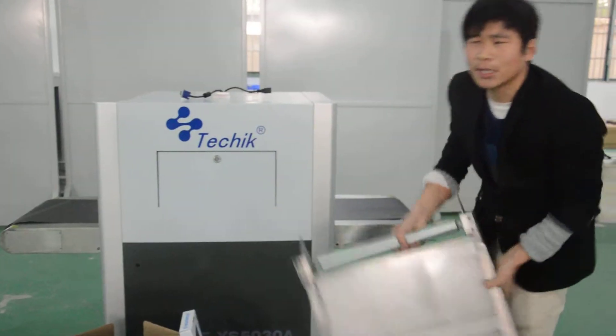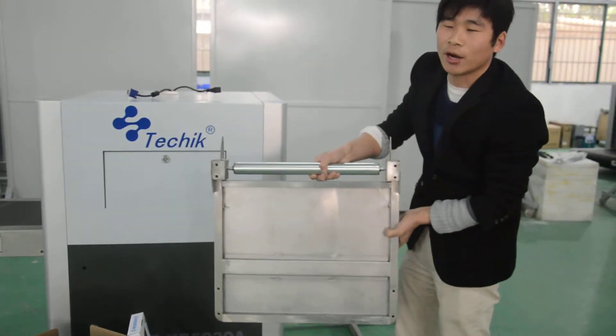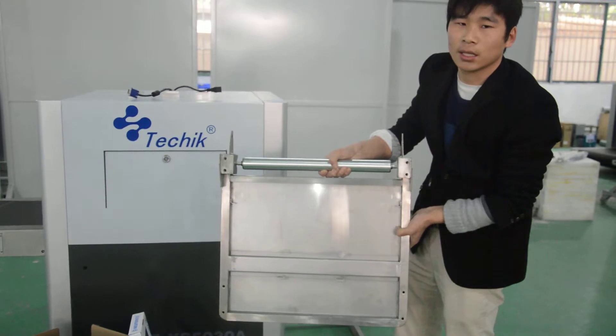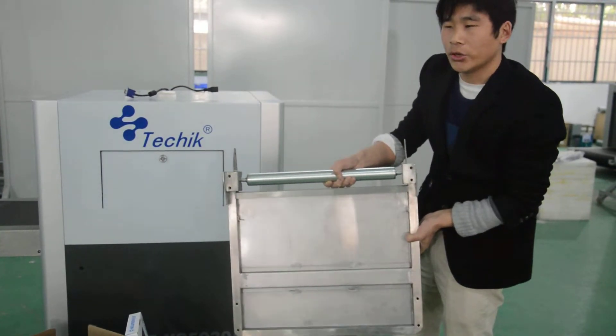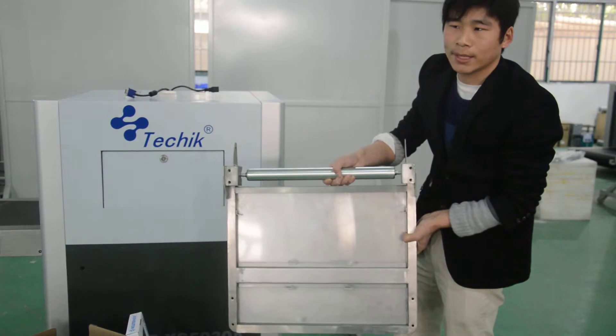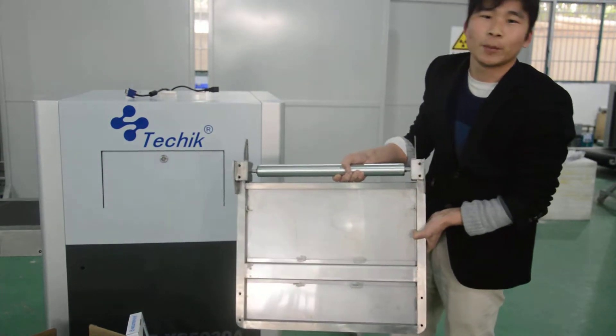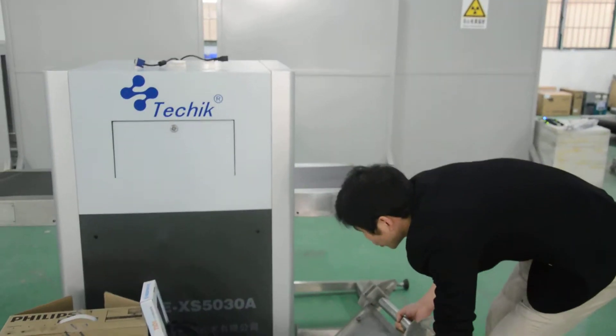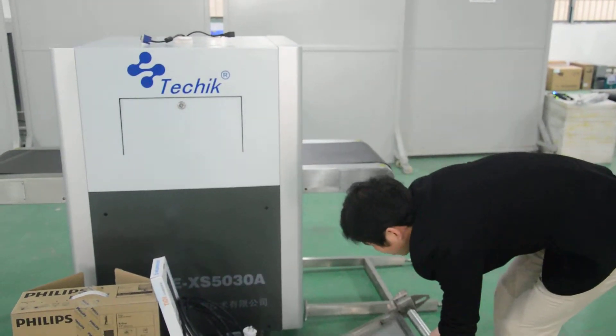And this one is the Baggage Carrier. I have to mention this part because it is not a standard configuration, but many customers want this — they have to pay extra money. Now I am going to show you how to install this machine step by step.